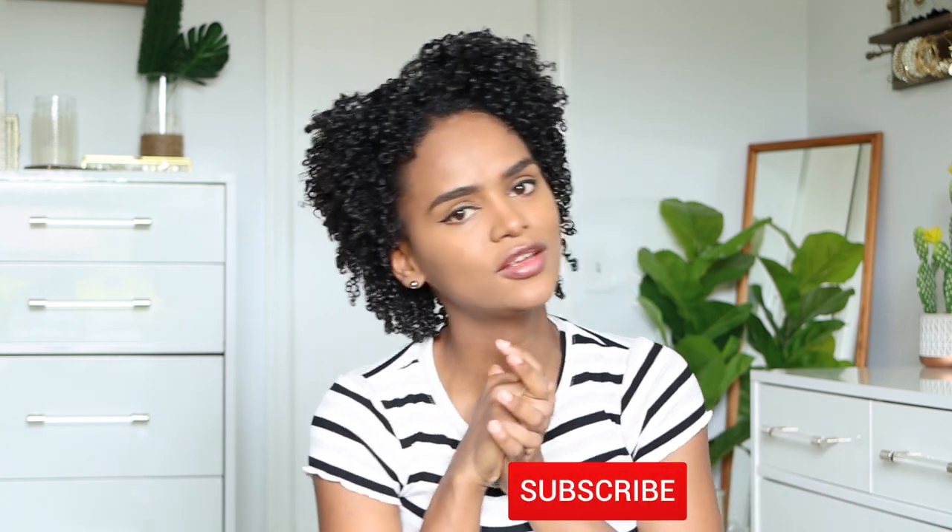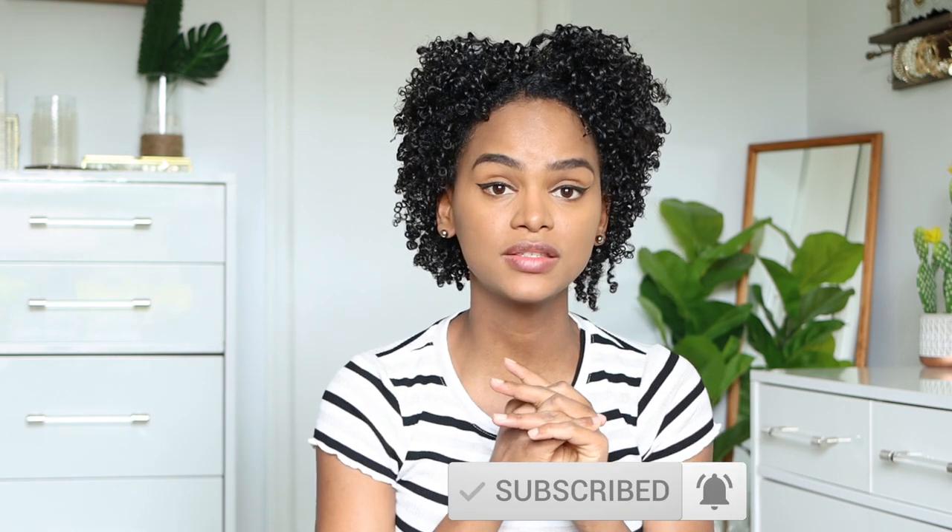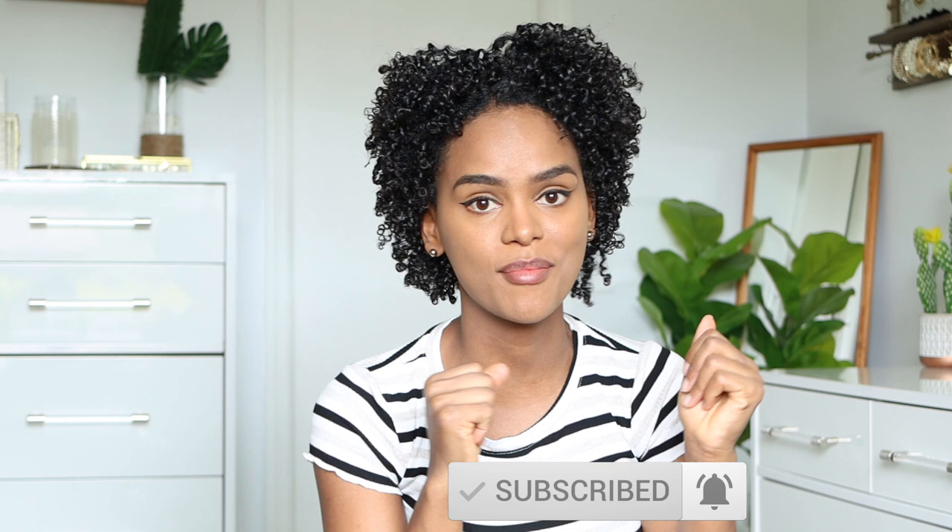If you like these things, please don't forget to give it a thumbs up and comment in the comment section which one was your favorite. This is a way for YouTube to know that you guys like my video and how we can grow this DIY family. So thank you so much for supporting me — I hope you like this, so let's get into the video!